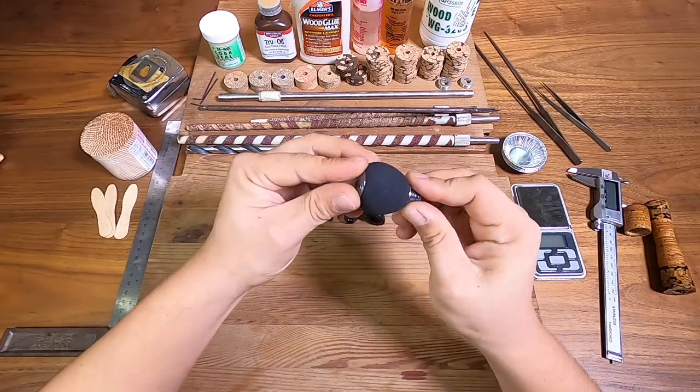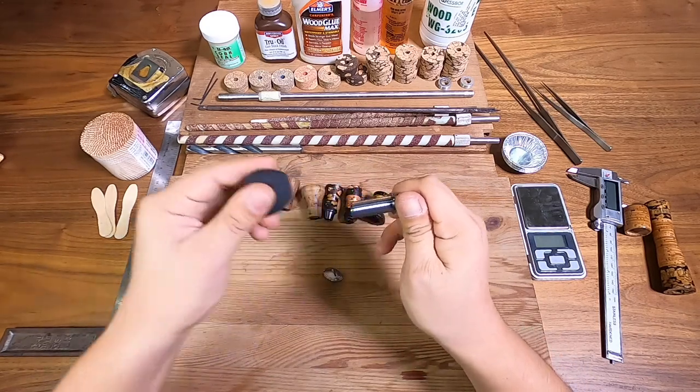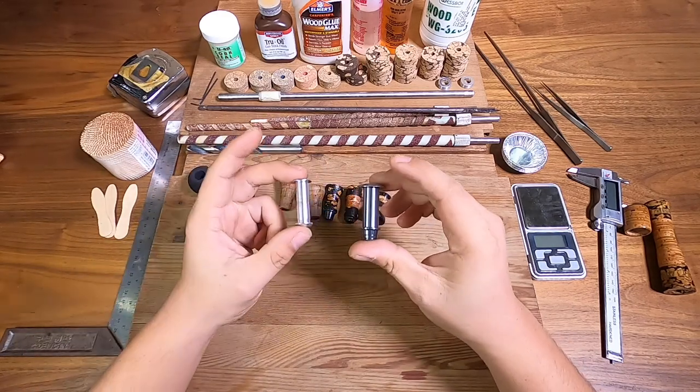Another one is this one — it's a bit different. I'm just going to take this out, I'll show you — take out the cap, get that EVA piece out, and you actually have a little knob blank already.